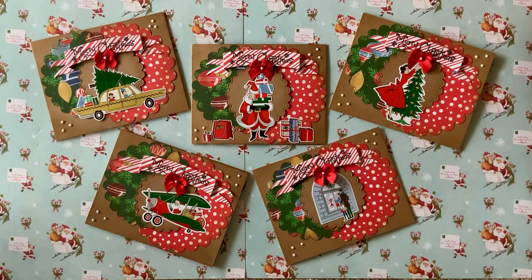Hello crafty friends! I'm on with the Christmas in July 2021 collab hosted by Kathy from Kathy's Favorite Things and Patty, Life with Patty. We're doing a project for four weeks and week one is cards.